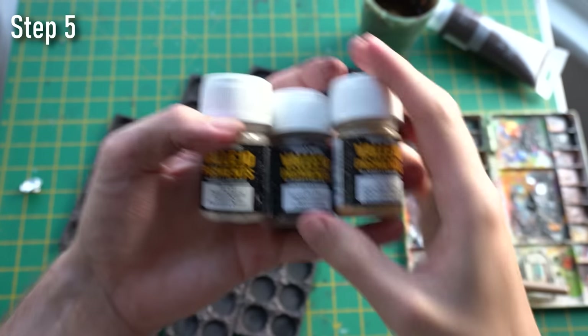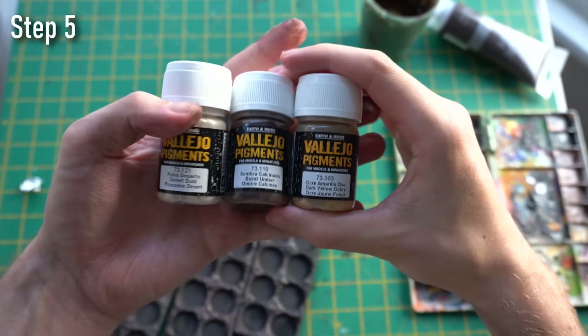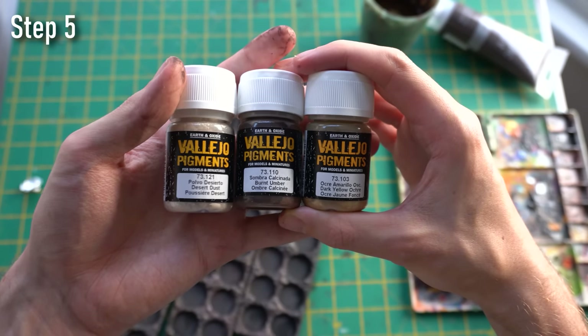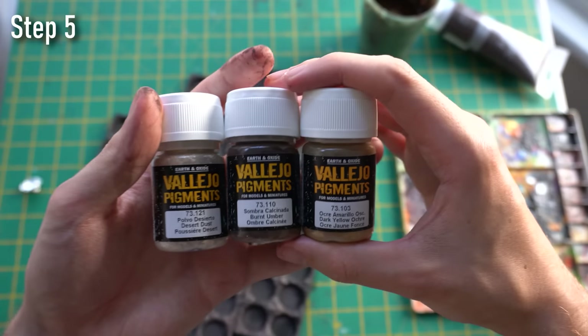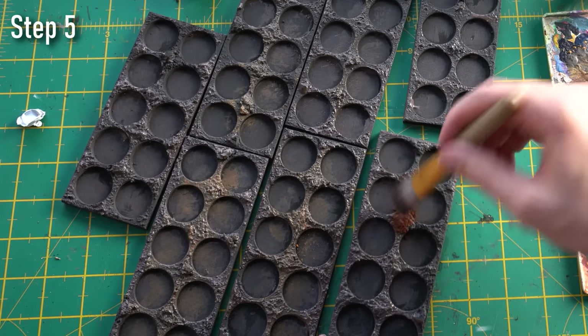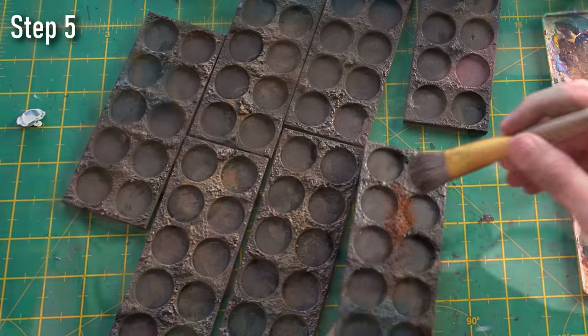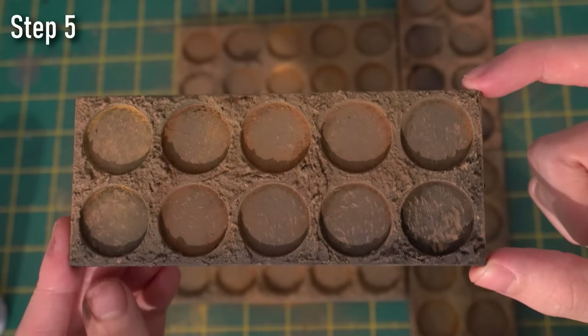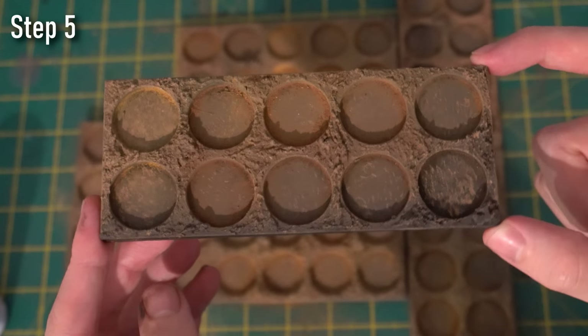Next, step five: once dry, I'm going to use paint pigments from AK Interactive to create a dusty, muddy effect. By literally getting an old brush — because this stuff ruins brushes — get some of the pigments and cover the movement trays in it. I'm using a combination of colors to create a bit of diversity, and it's going to create a dry, muddy effect.